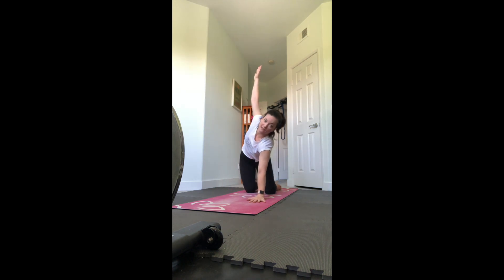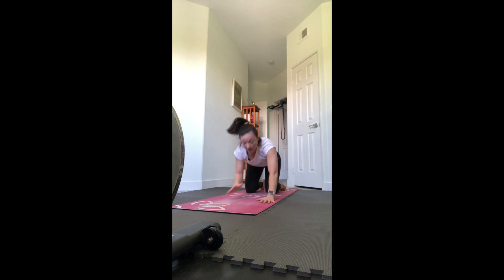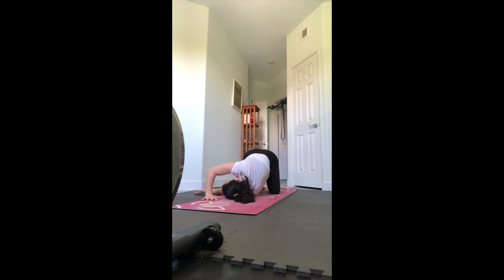Now peel the right arm up, open the chest, thread the needle - thread the right arm through, put your head down, walking that left hand forward. If you want a little more, walk it to the right. Bring it back in, reset to your tabletop. Switch sides - peel the left arm up, thread it through, walk the right hand forward, maybe over to the left.